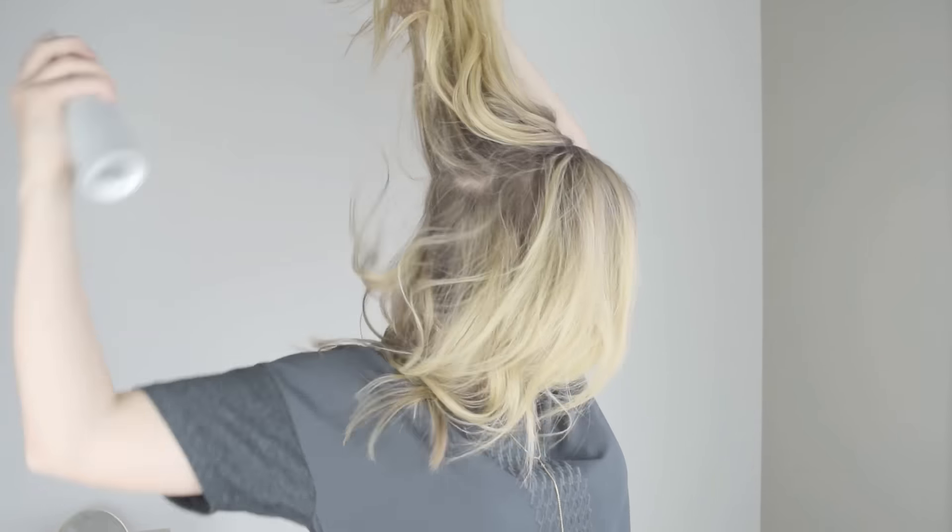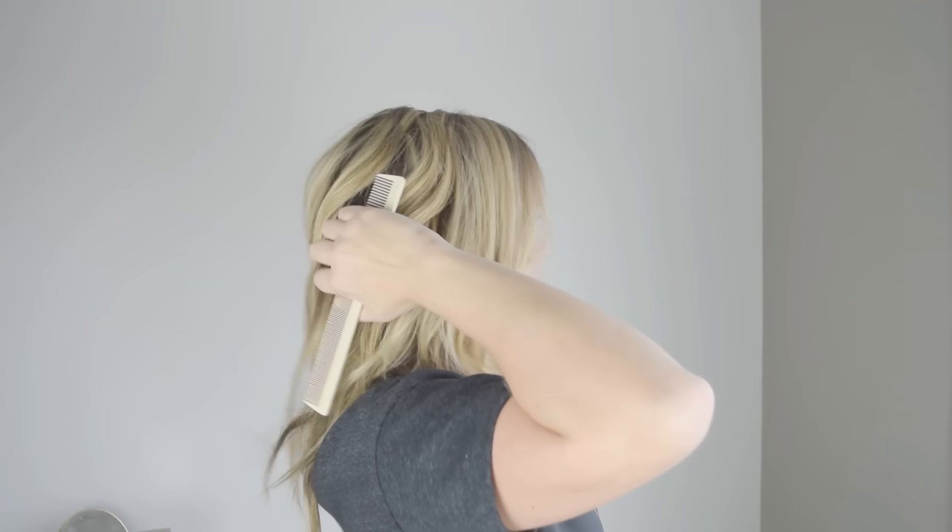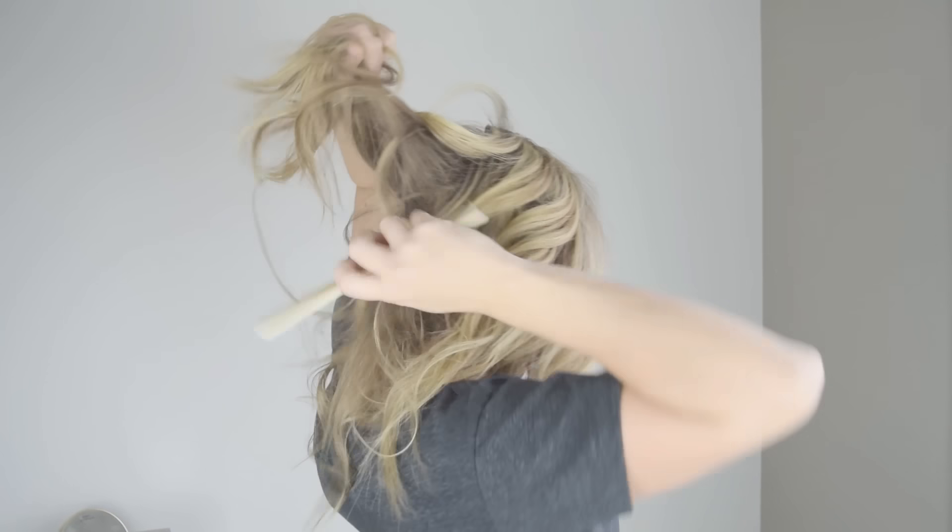I have been loving the Living Proof Dry Volume Blast Volume and Texture Spray — that stuff is crazy awesome. Give it a good shake and then spray it all around the mid-shaft to ends of your hair. Then I like to tease a little bit using the fine tooth end of the comb — that'll give you a good tease. Here I'm just doing a rough tease; I'm not trying to create a ton of volume and I'm working on the underneath part of my hair since I don't want a ton of volume at the crown and top, I just want more width in the sides. Then I just use my fingers to soften out any of the teasing that you can see, but I'm still trying to pump it up a little bit, and I'll finish with a spritz of hairspray.